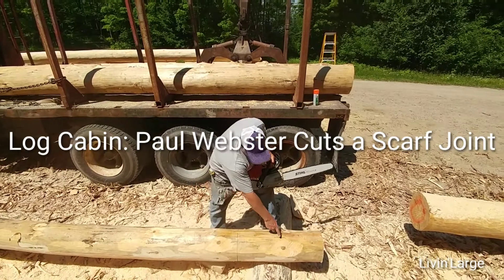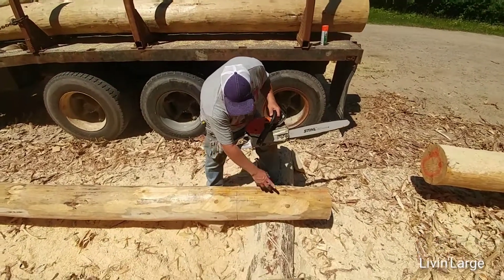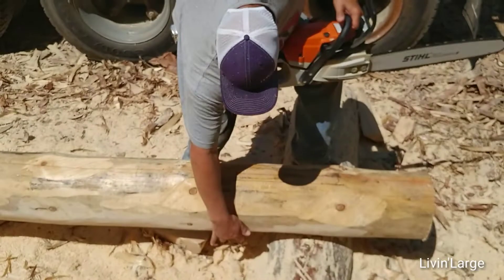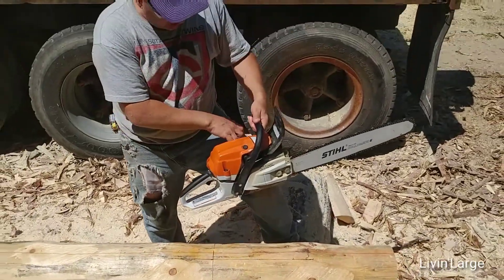I marked off a template here — this is 29 inches. These black marks are the center lines on the joint. The scarfs are going to be cut at about 29 inches and should go down to the top of the joint, the lock down here. I'm going to start this saw.